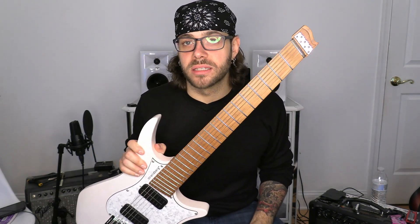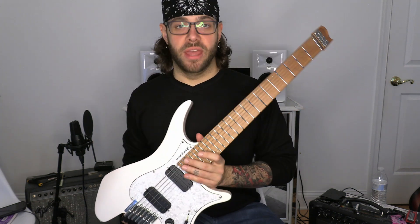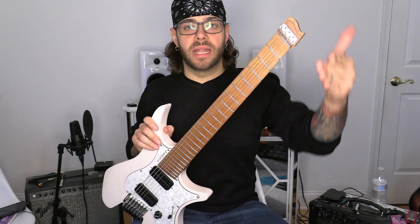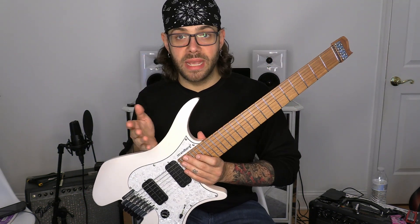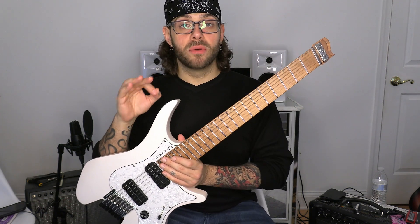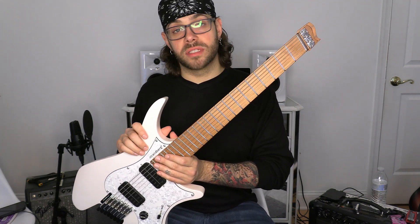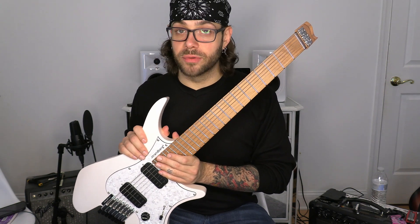Let me run you through my thought process. I wanted something that had a classic styling to it but had the modern headless seven-string multi-scale thing going on. It's important to me — and it's important to almost anyone — to get the most bang for your buck, and this checked all the boxes I was looking for.